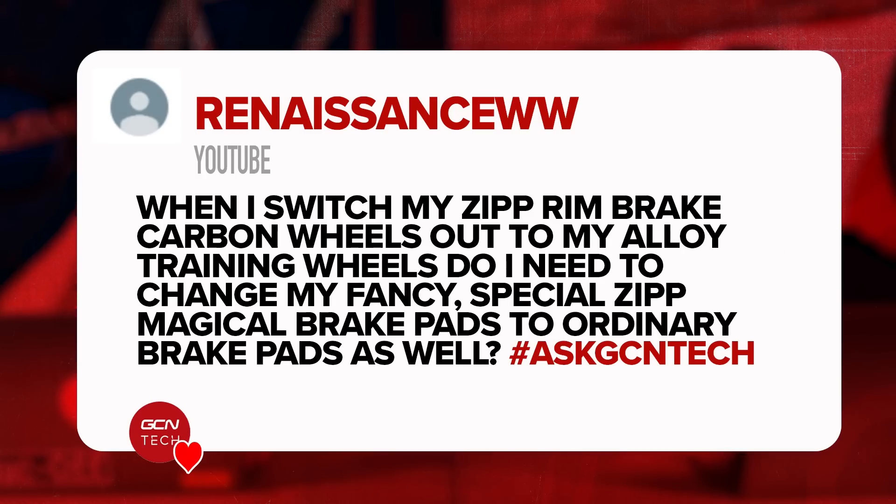Next question is from Renaissance WW who says: when I switch my Zipp rim brake carbon wheels out to my alloy training wheels, do I need to change my super fancy brake pads out to ordinary brake pads as well? Yes, basically. You don't want to be using those brake pads on carbon wheels or vice versa as it can damage and wear them out. Especially if you've spent a lot of money on those wheels, you want to look after them. The simple answer is they're all designed for what it says on the packet — don't break the rules.